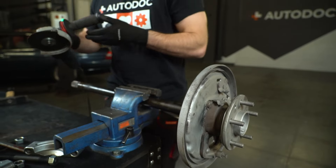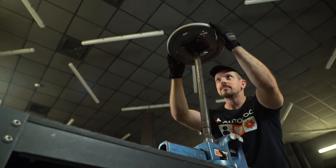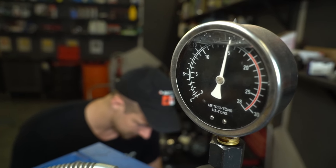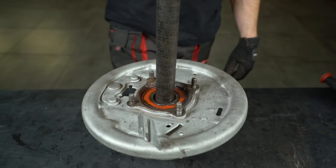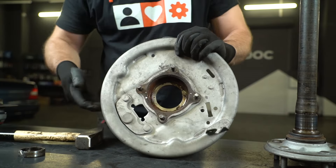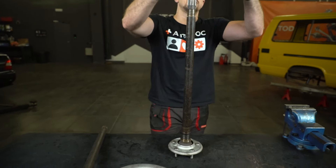Now I'll add a few more strokes, hoping the bearing will come off the half shaft. Sadly, it's not enough, so I'm heading to the press. Just 15 tons of pressure and the bearing's off. All that's left is to knock the bearing out of its seat. I'm just repeating the same process with the other half shaft — looks a lot easier, doesn't it?